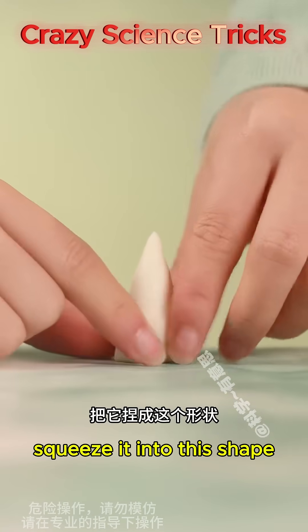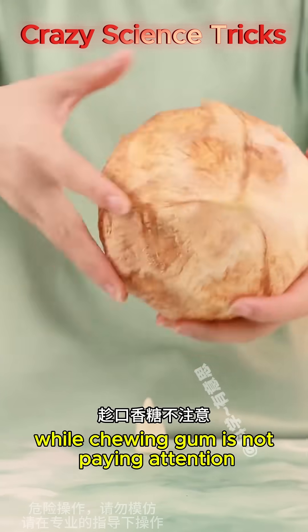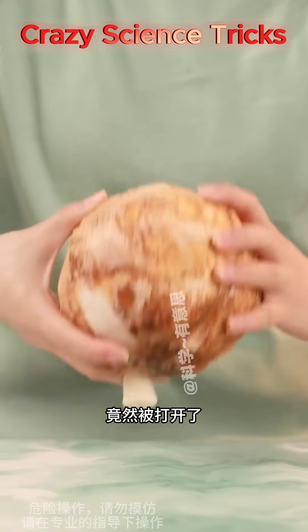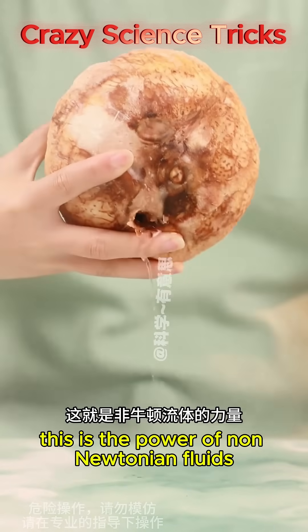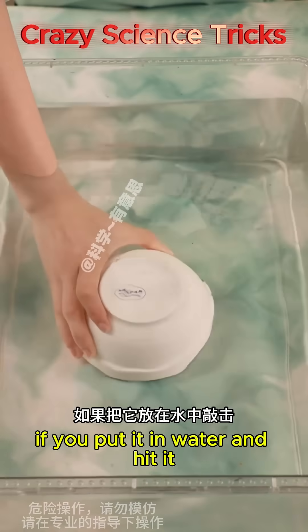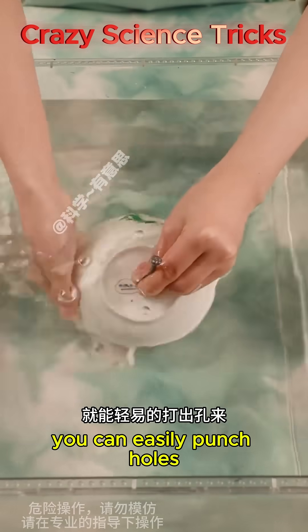Take chewing gum and squeeze it into shape. When the gum is not paying attention, a coconut hits it and it opens — this is the power of non-Newtonian fluids. The bottom of a bowl breaks as soon as powder is knocked, but if you put it in water and hit it, you can easily punch holes. So why is that?